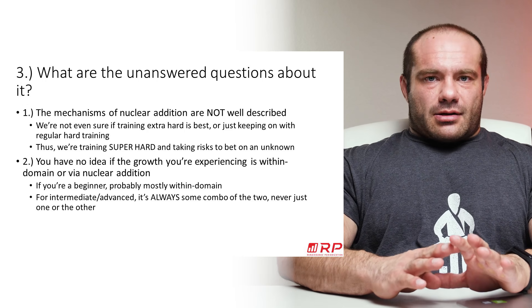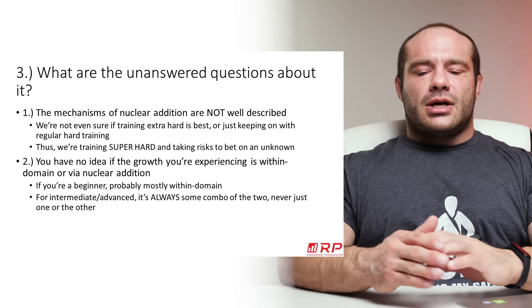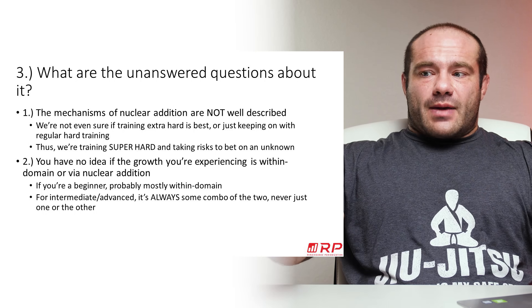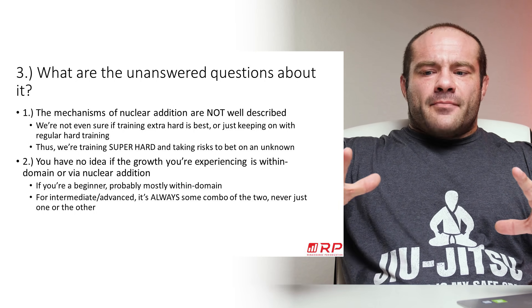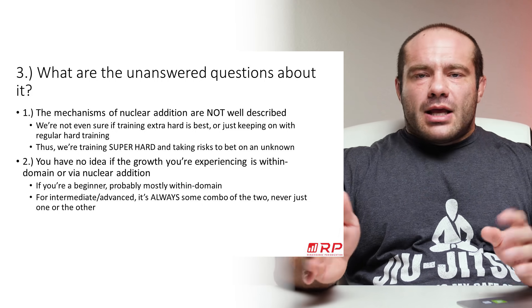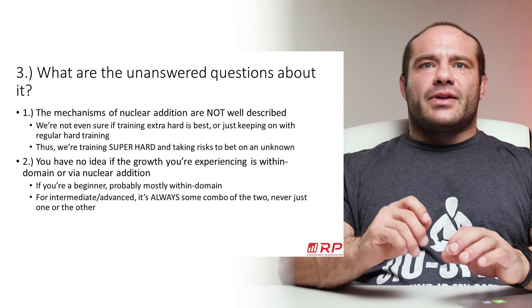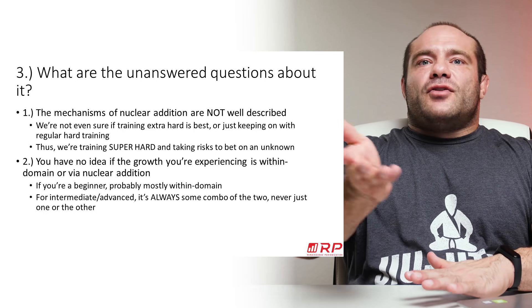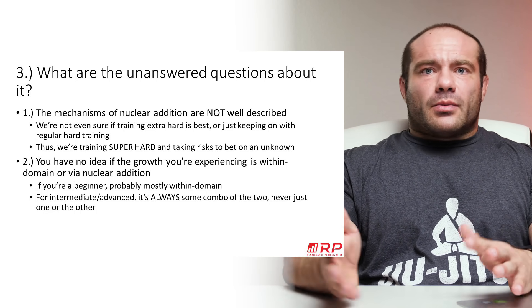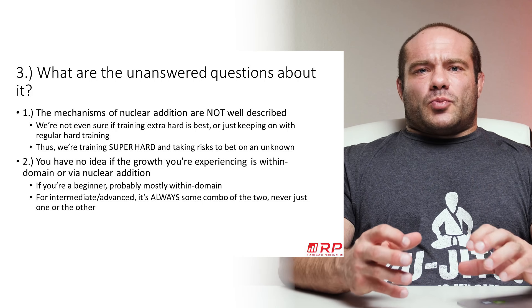Now, what are the unanswered questions? The mechanisms of nuclear addition are just not well established. We don't have a good, replicated, reliable time course for when we reach a myonuclear domain ceiling, or how long after reaching that ceiling it takes for satellite cells to be incorporated. How hard do you have to train? If you just train normally, do satellite cells incorporate every time a myonuclear domain ceiling is hit? Or is satellite cell incorporation especially profound when you go really above your ability to recover?